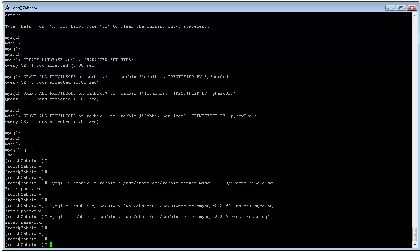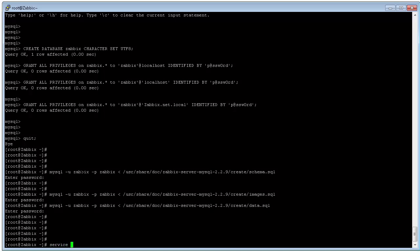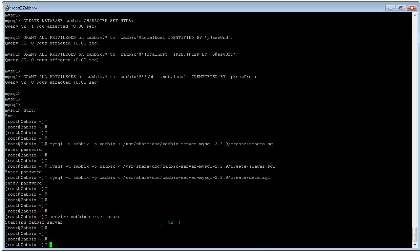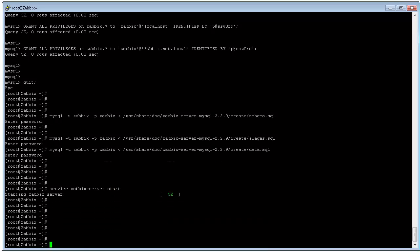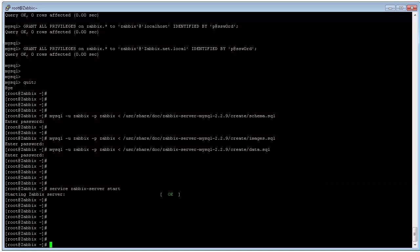In this last step we need to start the Zabbix server service by the command 'service zabbix-server start'. We also need to use the chkconfig command to make the Zabbix service auto-start when we restart the server.